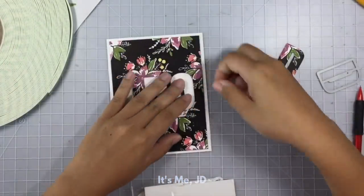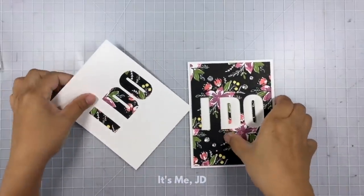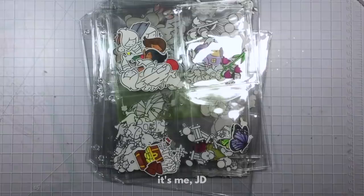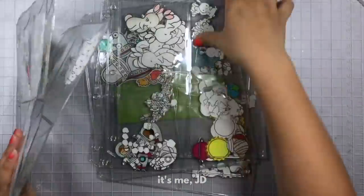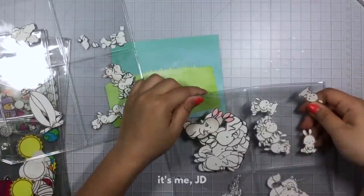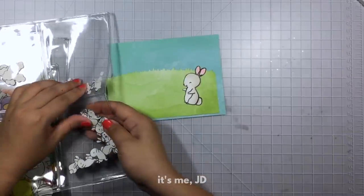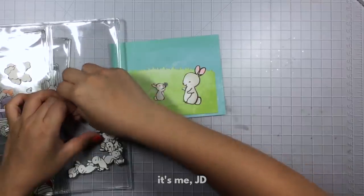You can always save the negative pieces of your die cutting and make another card out of them — gotta love two-for-one crafts. Another way to save time is to die cut all at once, then color when you can, and store them. The goal isn't to build up a major stockpile of die cuts, but it's nice to have some on hand for the future when there's a specific card you want to make — you can simply pull them out to color or use them as-is on your card.